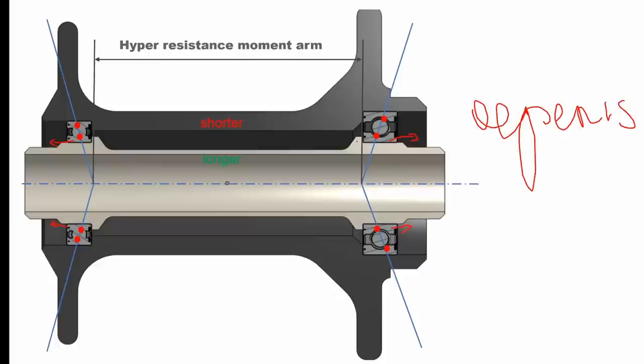So you've got this contact angle and the contact points, but you're also actually pushing on the outer race as well. That's fine if the bearing fit is very stiff — like if the outer race is tightly pressed into the hub shell.